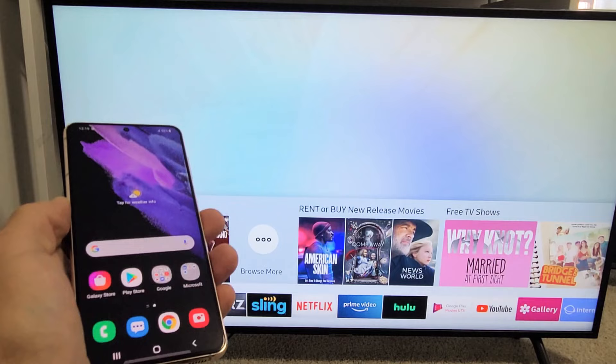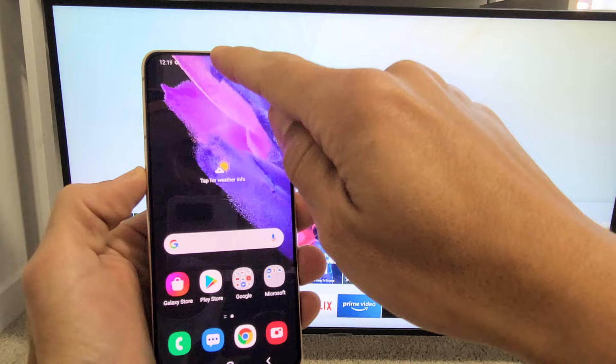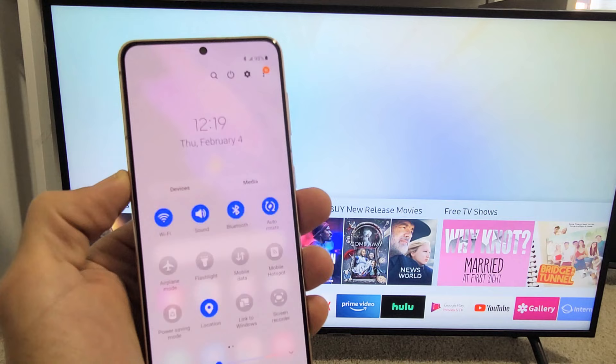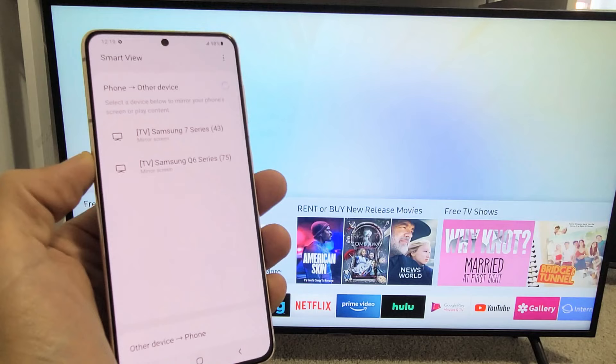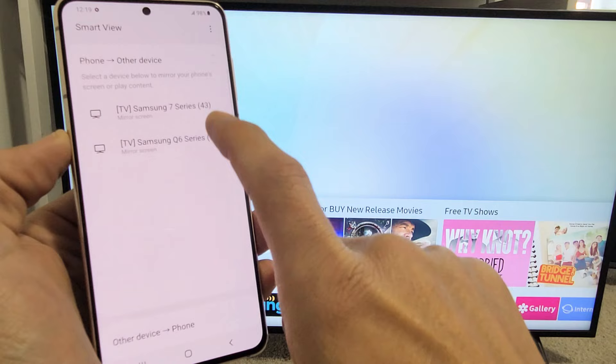So let's go ahead and connect your Galaxy S21. First thing is turn on your TV and grab your S21. Go ahead and slide down notifications from the top. Then once you're here, slide down one more time. Now what you're looking for is Smart View. If it's not on here, swipe over to the left. My Smart View is right here.